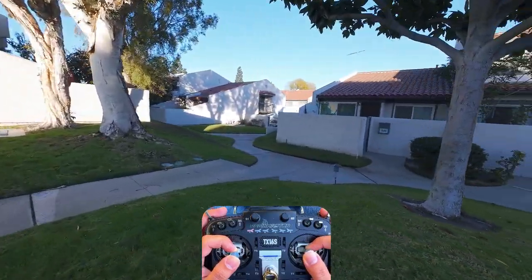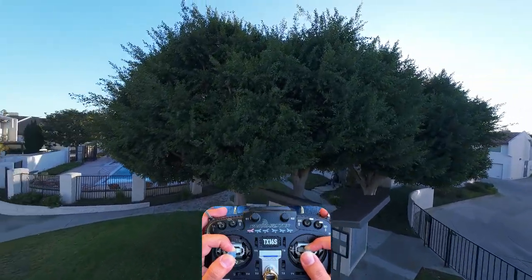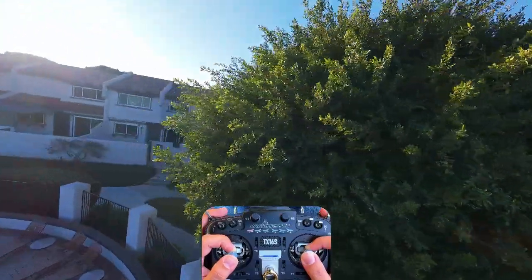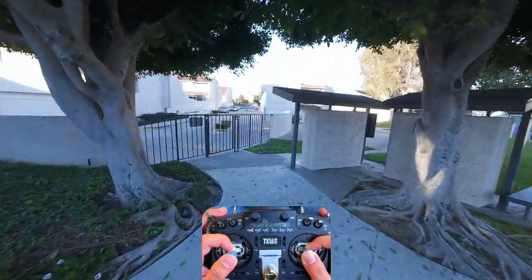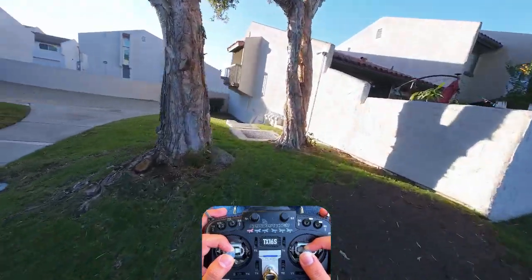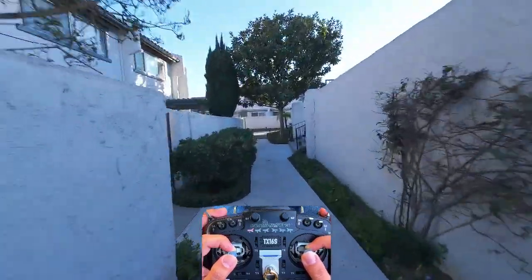The footage quality is a significant improvement compared to the O3 system — it has a lot more dynamic range and is definitely something you could use as a main camera to replace an action camera. While an action camera might still have slightly better quality, you're saving tons of weight, which is a big plus for FPV drones. Your performance will increase, you'll get more flight time, and you'll be able to set up a smaller form factor that's easier to travel with. Given this, I think we're going to see a lot more smaller and lighter quads being developed in 2025. Smaller quads are generally easier to carry, attract less attention, and most importantly eliminate the time-consuming GoPro setup.